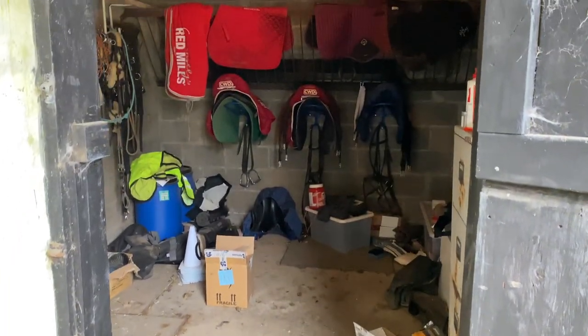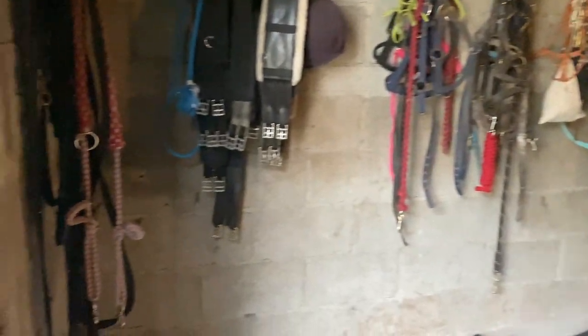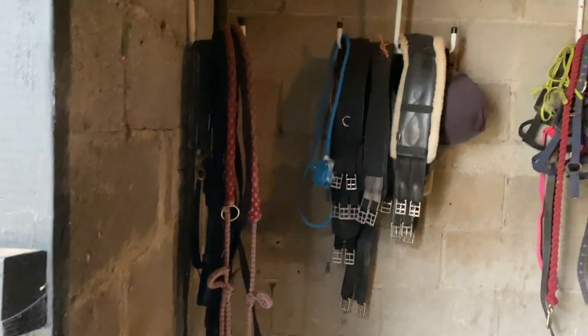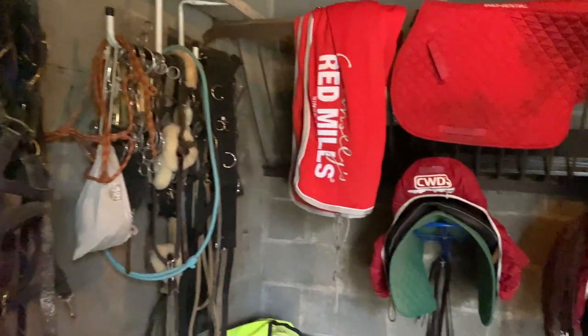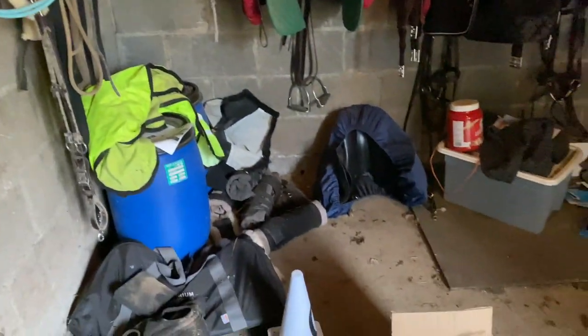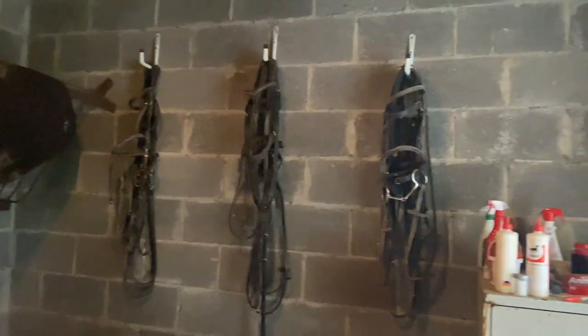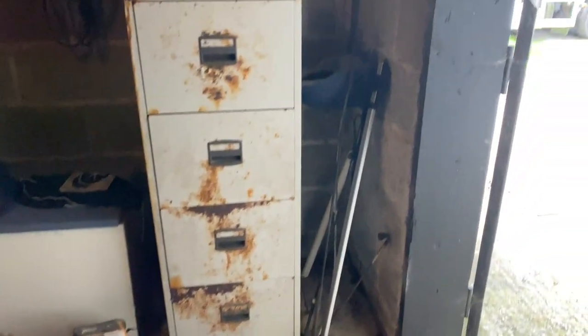First up, a few clips of our old tack room. Basically our tack room is just a stable that the previous owners of the yard had used as the tack room, so that's why I just used it as a tack room too. As you can see the walls were just concrete, which did mean everything got very damp — the walls were often quite damp and then also my tack got very damp. And we just have a concrete floor there.